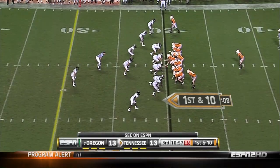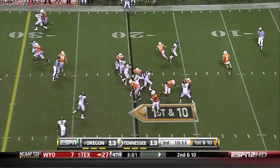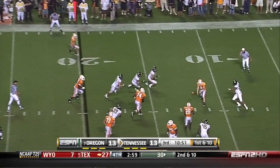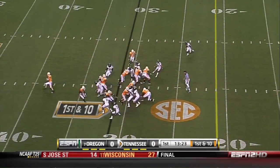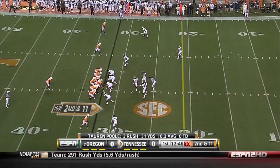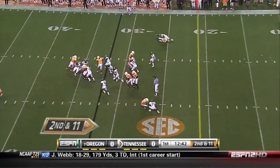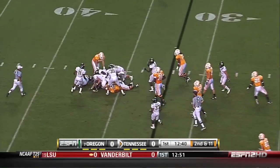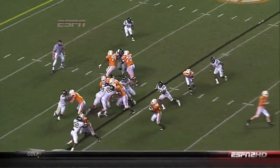In the second game against Tennessee, we see us starting primarily with a 4-3 defense. We all remember how the Tennessee game seemed to mark a shift in the team's attitude. Down early in a hostile environment, the Ducks battled back to a big 48-13 win and started to cement the road to the BCS National Championship game. But this is the game where our defense made a mental transition as well.